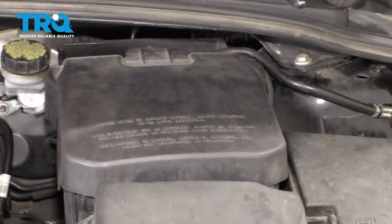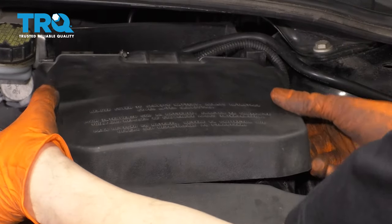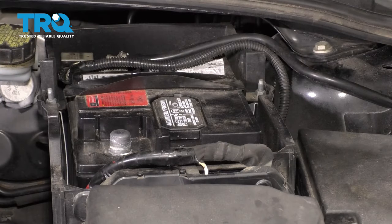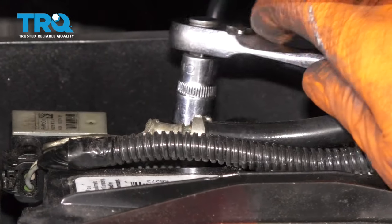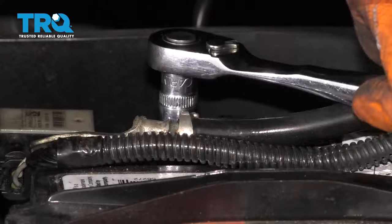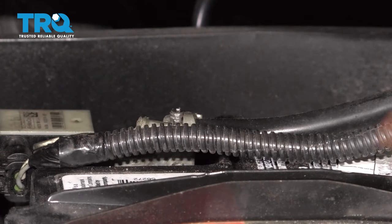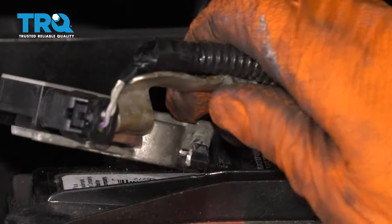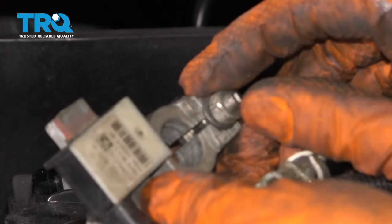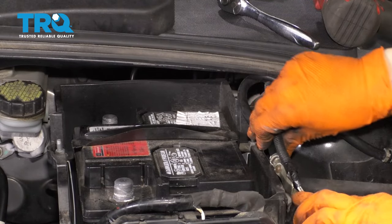To start off, let's disconnect the negative battery terminal. It's located right underneath this cap — lift it up and set it aside. The negative terminal is actually the one all the way back there. Get your 10 millimeter socket and break the nut free that's on the top. Loosen it up and then pull the negative terminal right up and off. That's the nut you have to remove. Set it aside over here so it can't make contact with anything.